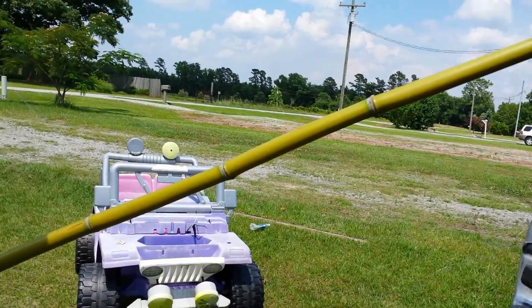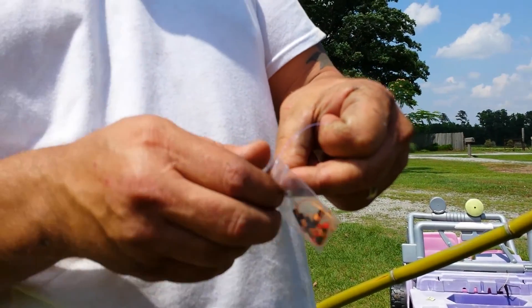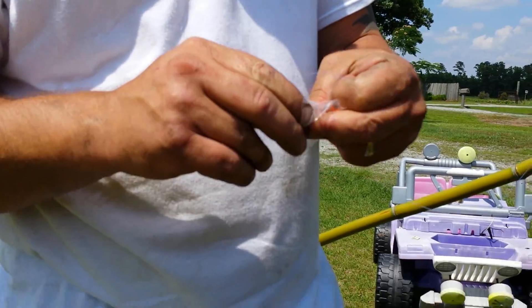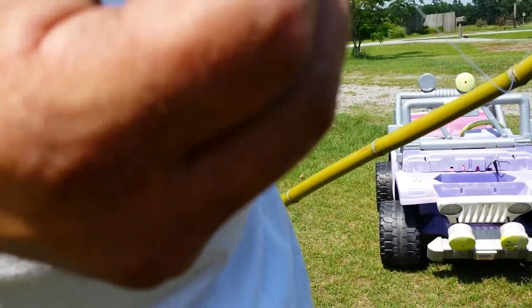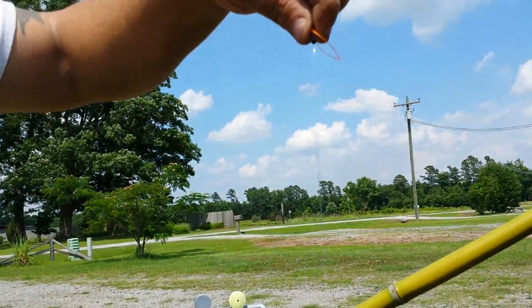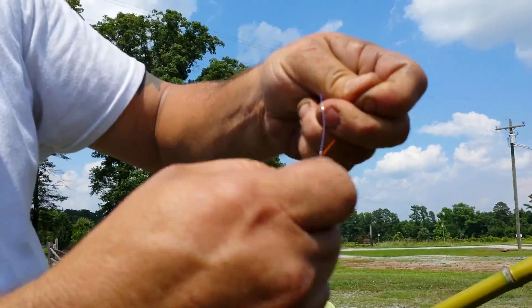All right, I've got a couple of these slip bobber stoppers. I like to use them — they'll keep the weight, and keep the hook towards the front. This is a little new-age technique. About two feet — I'm gonna cinch it down right there. Boom.